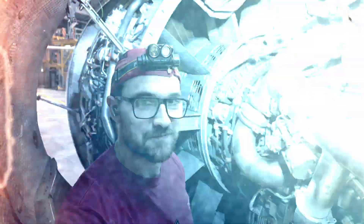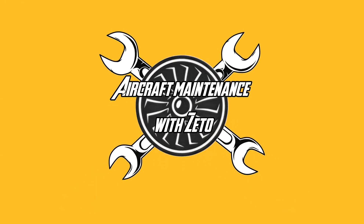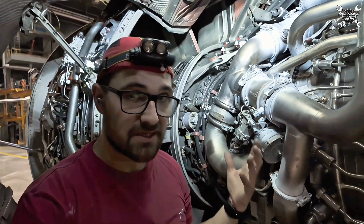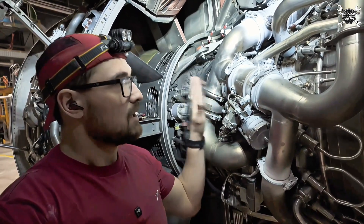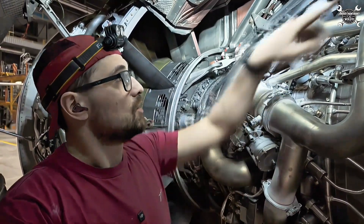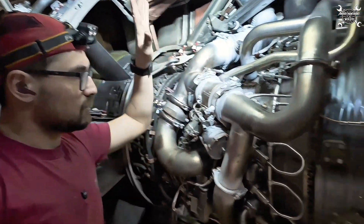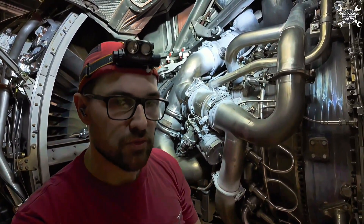The IP valve is part of the engine bleed system. The engine bleed system basically supplies airplane systems with compressed air from the engine's high pressure compressor. We are taking air from the ninth stage, which is actually the last stage of the high pressure compressor. We have three connections: one is over there, the second one is here, and the third one is on the other side. We also have a high pressure valve here.